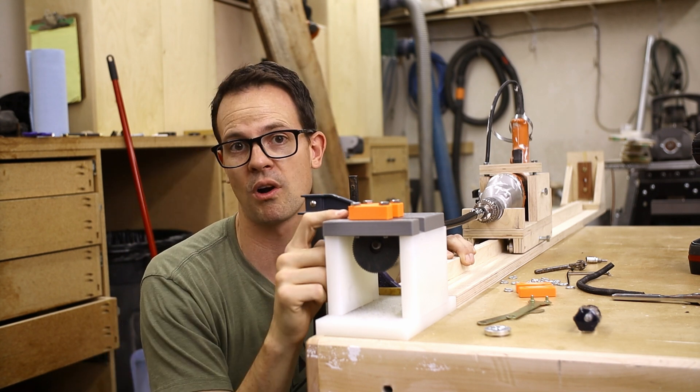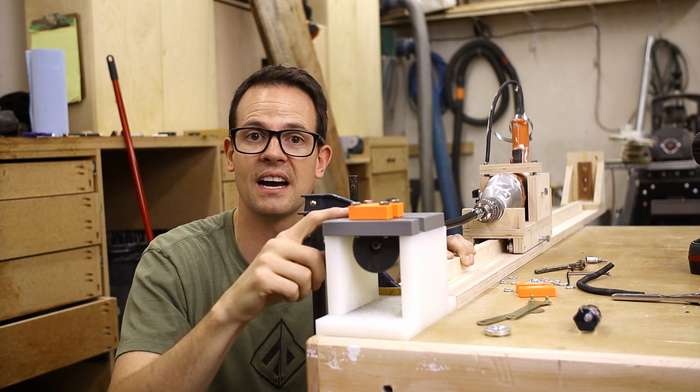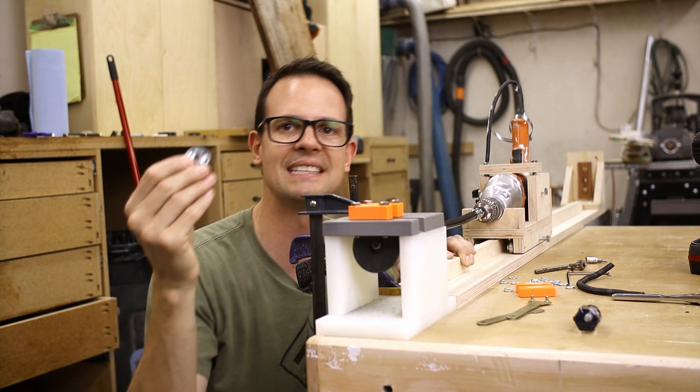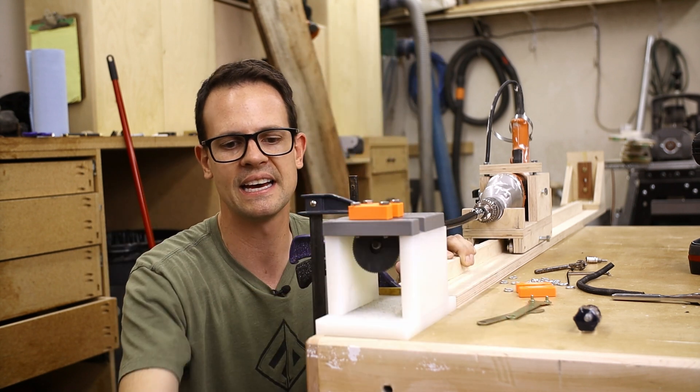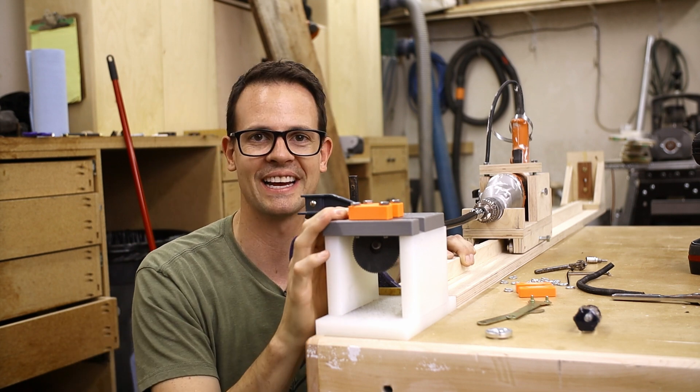And then I'm also cutting the wrong direction. I meant to put this groove in the other side, but I wasn't thinking it mattered — but it does — because I'm pushing against the blade the wrong direction, and so then it didn't hold into place and it fell apart. So I'm going to have to reprint this and try again.